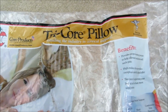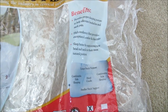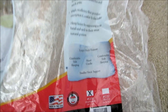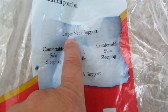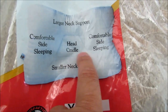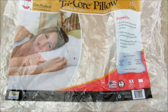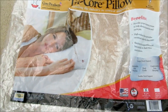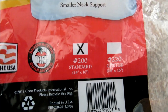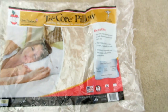I'm going to do a little walkthrough of this pillow. It's basically sold as a medical solution. It has an area for a larger neck, a smaller neck, and the head cradles in the middle. You go by size — the one I have here is the 200 model, which is the standard. There's also a gentle one available, and it's 24 inch by 16 inch.